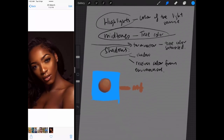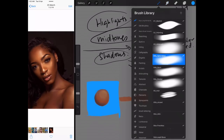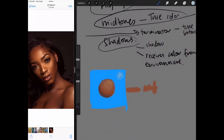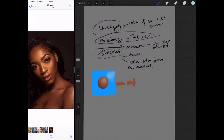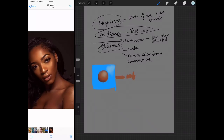Then let's talk about the highlights. The highlights will be the color of the light source. So in this case, if the light source is a bit colder, it will be the color of the light. When you have something like this, it makes a lot more sense because everything starts to gel together. This is the basic theory for color bouncing — something you should definitely remember.